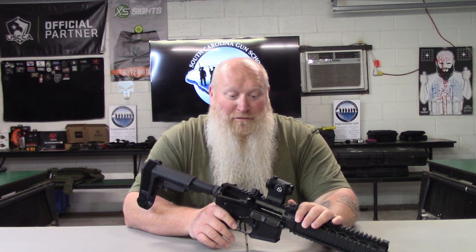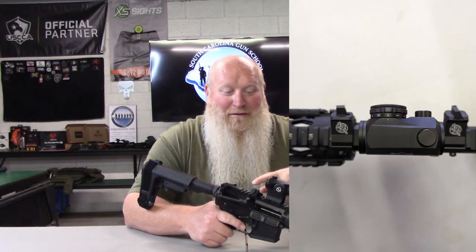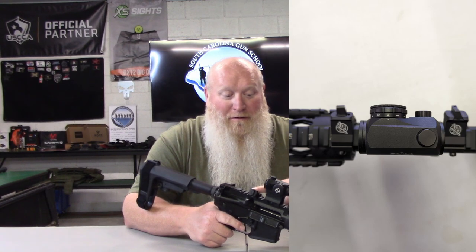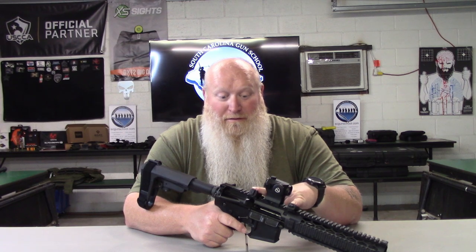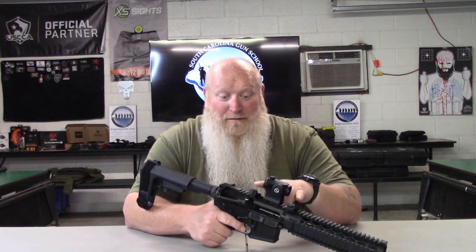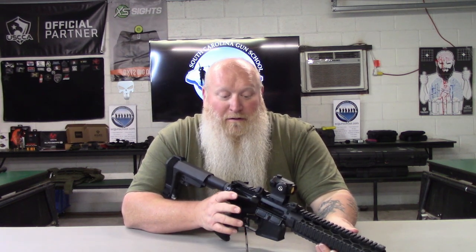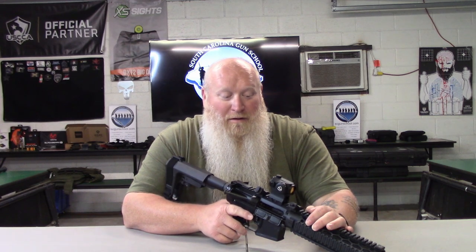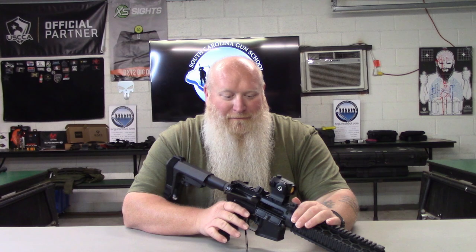I'll be honest — I was excited when I got them and just wanted to get some rounds through these things. I didn't read the instructions, so the way I've got these set up isn't what they recommend. They recommend having them in front of your optic. I didn't really see anything in there about whether that makes a better sight picture, but I got a good sight picture with the rear sight in the back and the front sight in front, fairly close to the optic. I'm going to swap these around and run them in front of the optic to see if that makes a difference.